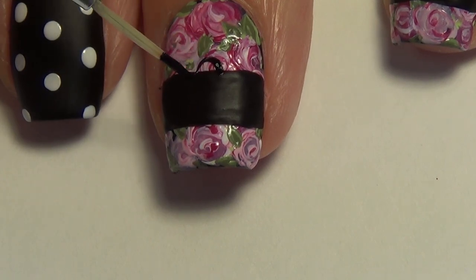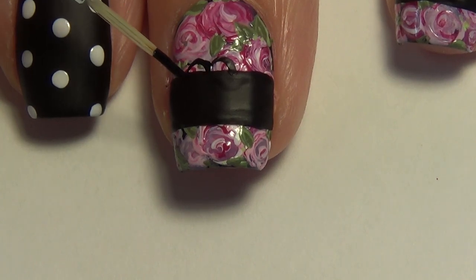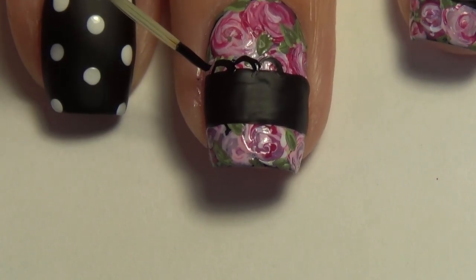Now to add the lace look, you'll see I'm taking my thin art brush and just creating curved lines — basically arches all along the edge of either side of that black strip. This gives it the lace look.